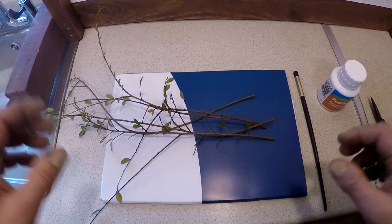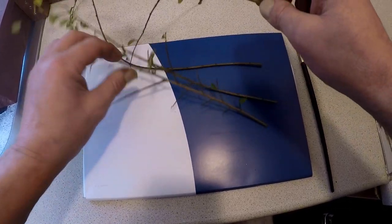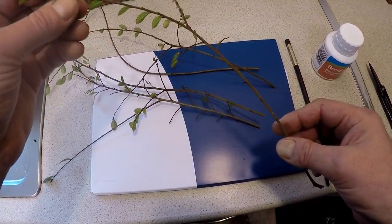Hello from Gare Bonsai here in South West Cornwall. If you've seen the previous video, I did some little Chinese elms. You'll know I've got some pruning material.